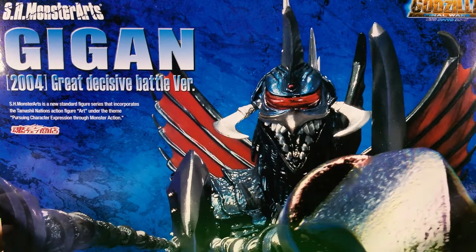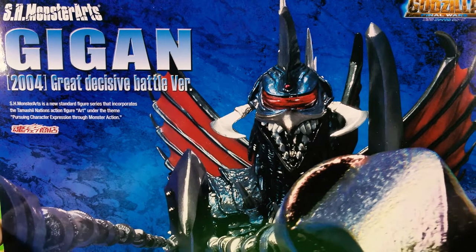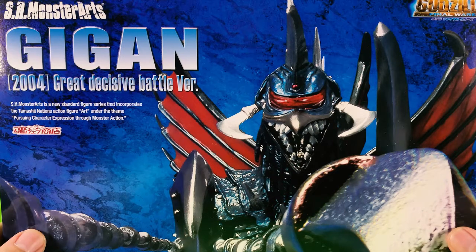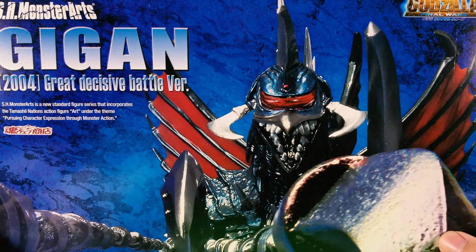I'm pretty sure they are going to repaint a lot of the old SH Monster Arts figures, and it's good, because it's a way for people to buy the figures that they missed out on, since the old ones are going for ridiculous prices nowadays. But enough with the chit chat — let's get to the unboxing now, shall we?